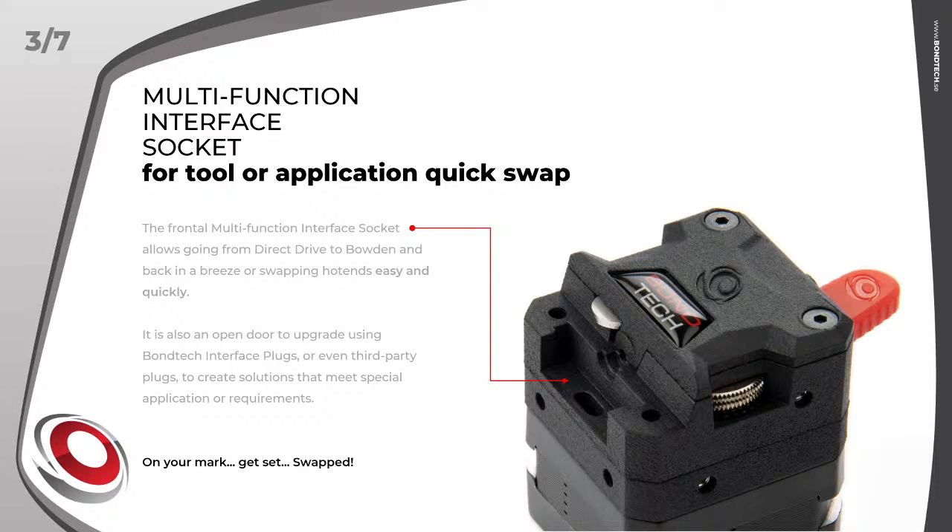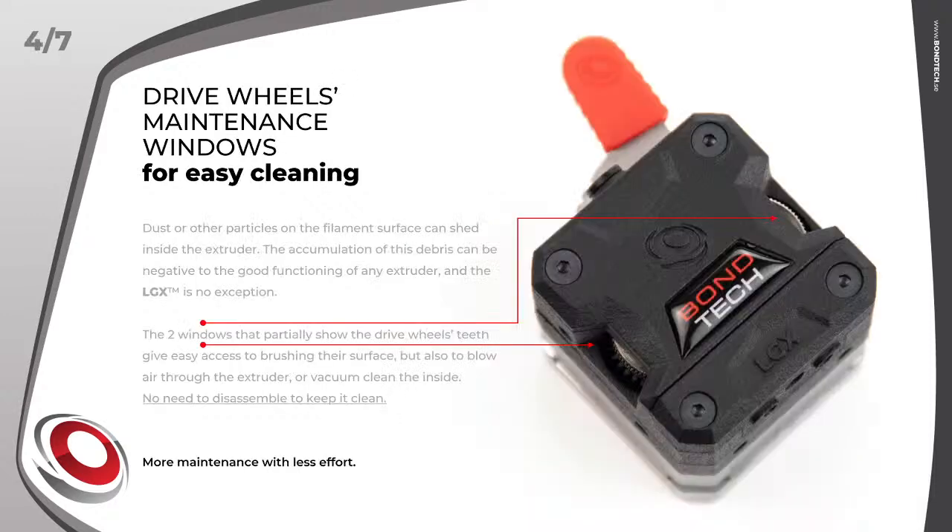Feature 4: drive wheels maintenance windows for easy cleaning. The extruder has a partial reveal of its drive wheels — more than a gorgeous detail, those windows give access for easy maintenance. The teeth can be brushed, air can be blown through, and dirt can be vacuum-cleaned from the inside. No need to disassemble the extruder to keep it clean.